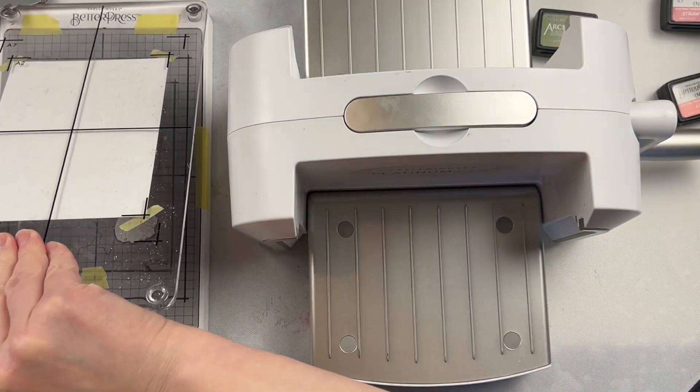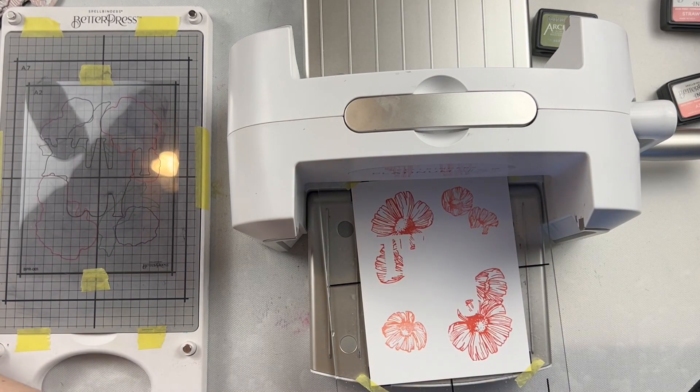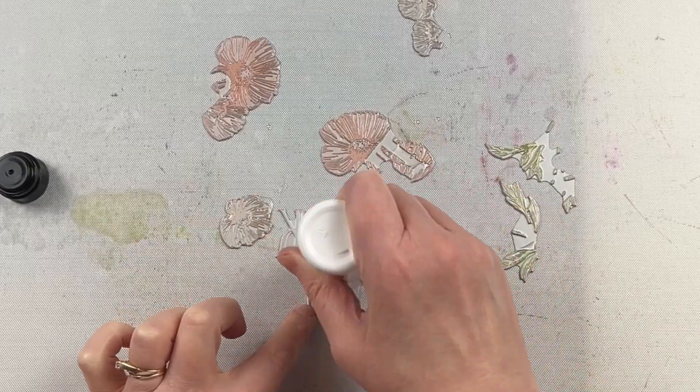Because the pads are smaller, they don't take up very much room for storage, but it's great to have different sets and have the ink color choices available.